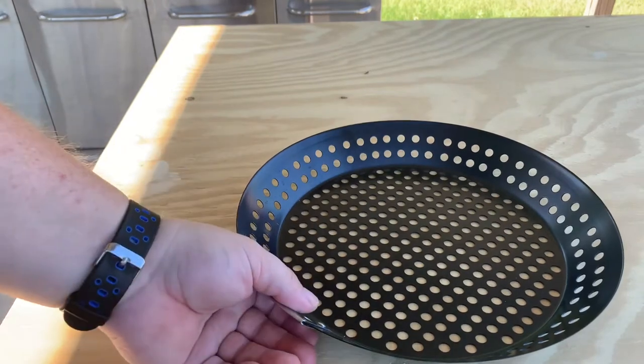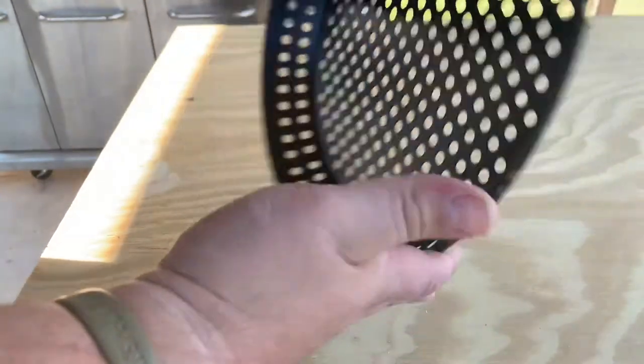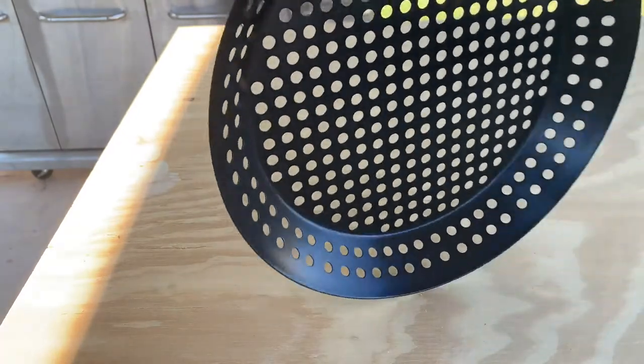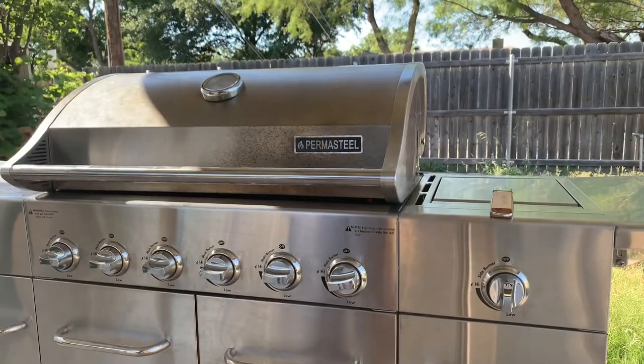Blue Rhino propane tanks — same company. This is not dishwasher safe, so don't put it in your dishwasher. It says hand wash only, which most of my grill stuff is anyway. Give me a few minutes, I'm gonna set it up and start the video back when I'm grilling some vegetables.